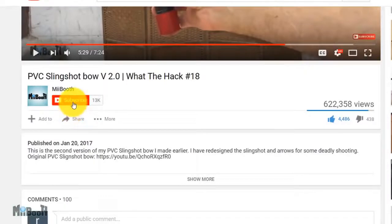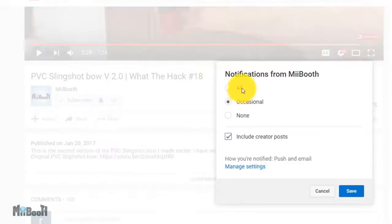If gadget reviews, DIY projects, and life hacks are your thing, then consider subscribing and turn on the bell notification so you don't miss out on any of the action.